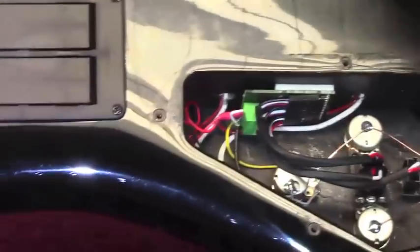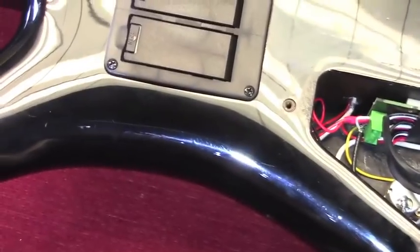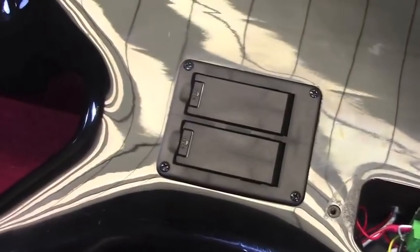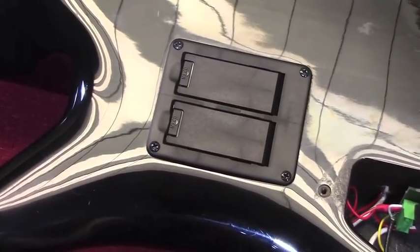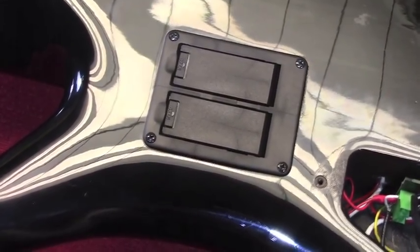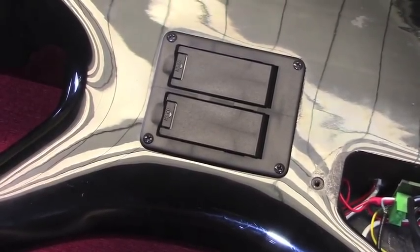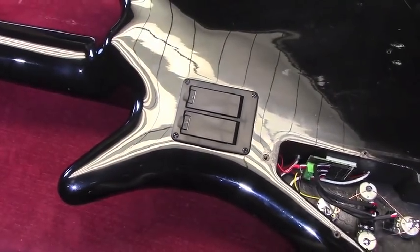The Tone Capsule is the actual preamp right here with all these connections. It comes with a piece of 3M double stick, and you just stick it to the side of the cavity and it stays put. One other thing we didn't mention before: we're putting new 18-volt battery boxes in all four basses. They're all in pretty bad shape, so we just decided to get rid of all of them and change them all out.